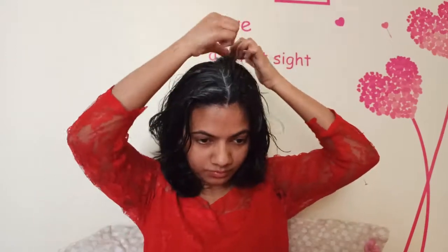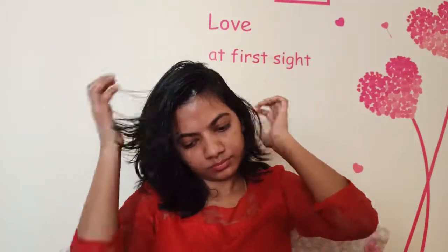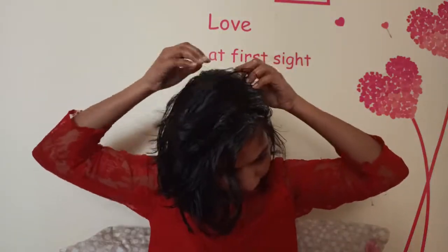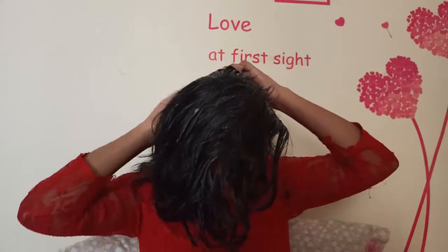The main focus is on our roots, but this mask is a dandruff mask. I recommend this — I have seen a good result. If you want to try this mask, you can try it.